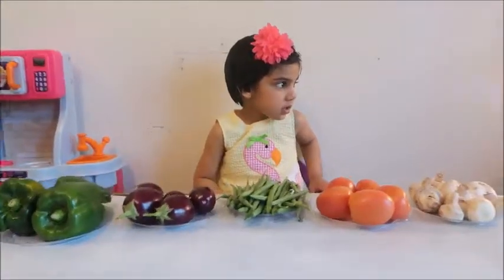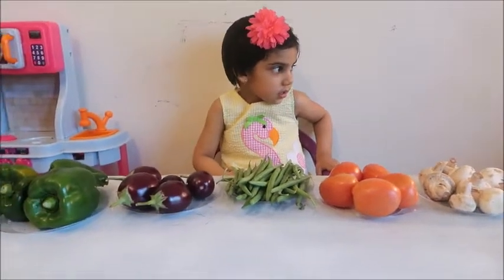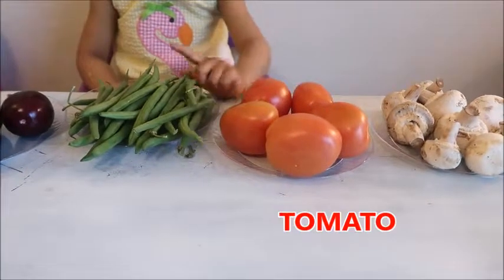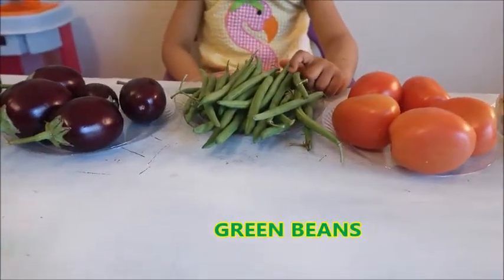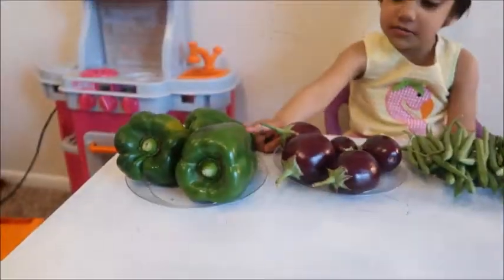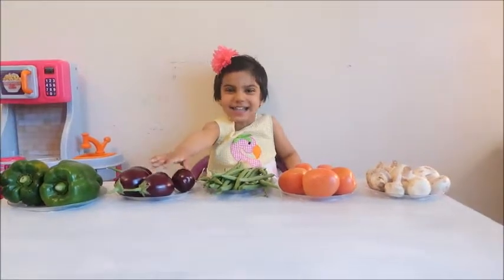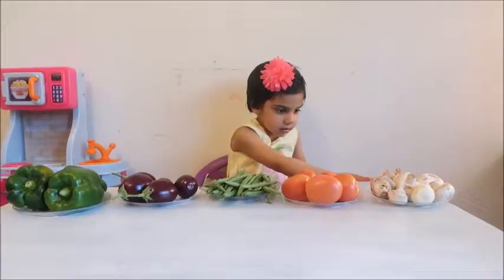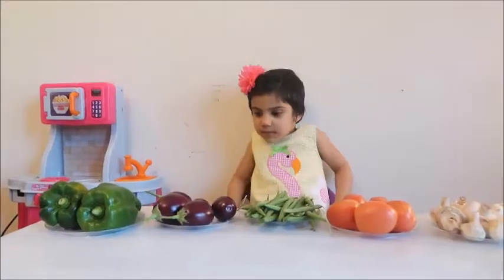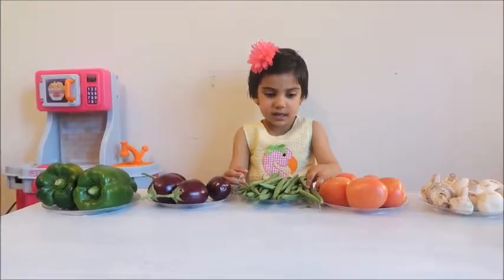Now can you tell me all five vegetables one more time with their colors? This is white mushroom. And this is red tomato. Good job! Bye-bye!